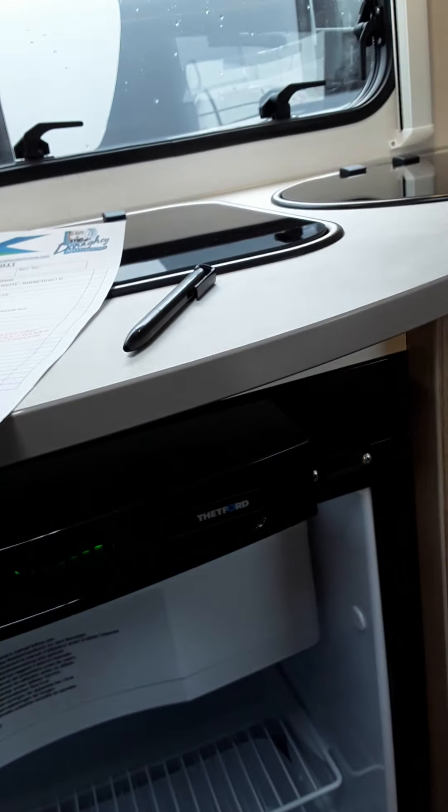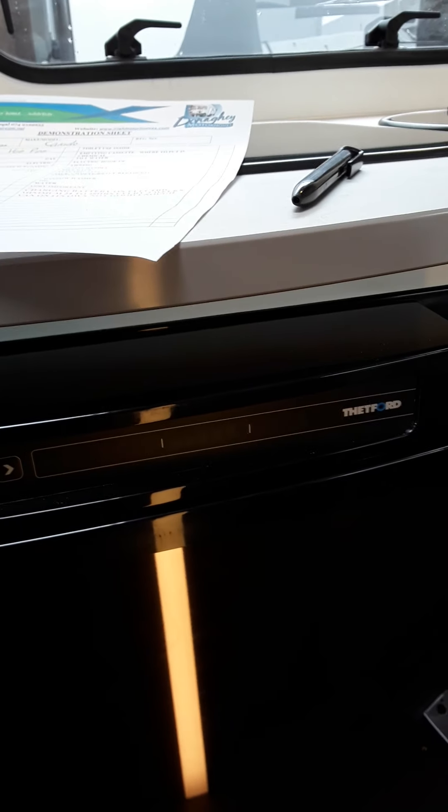To open the fridge, there is a catch here — press down and pull.